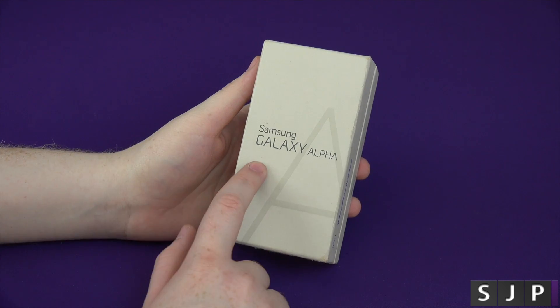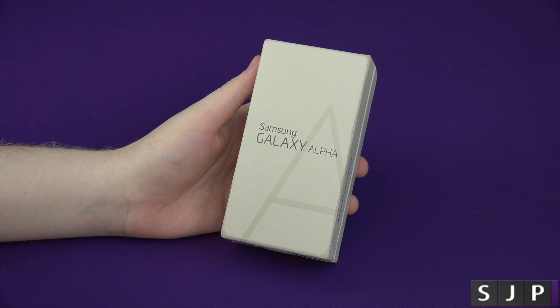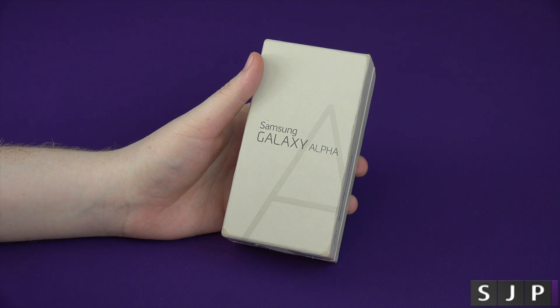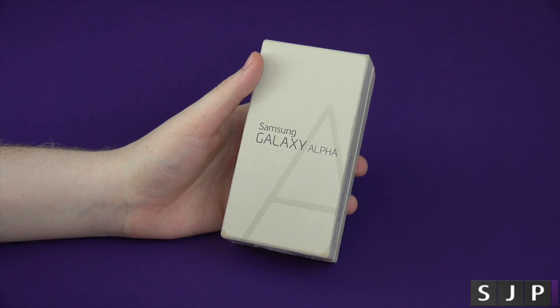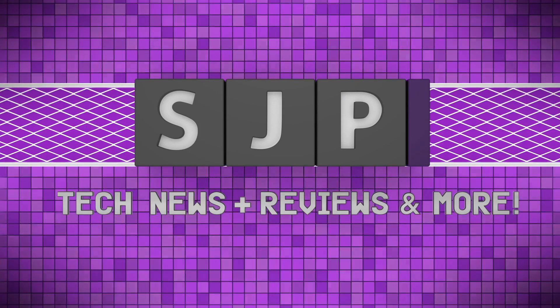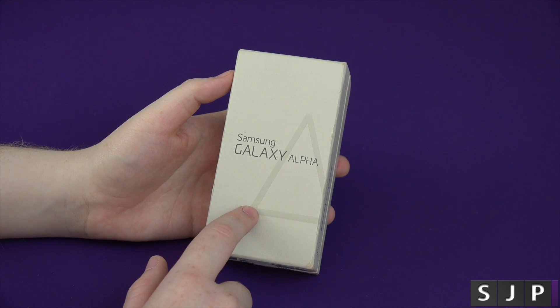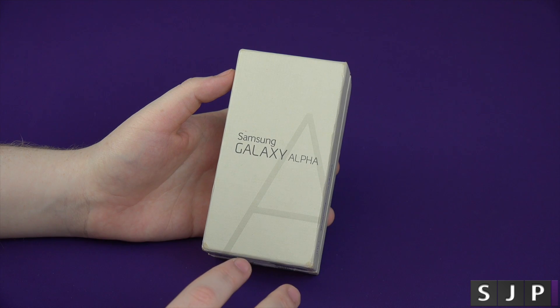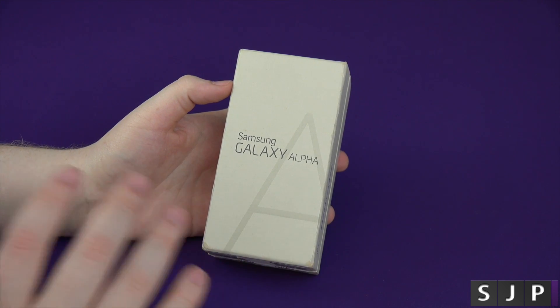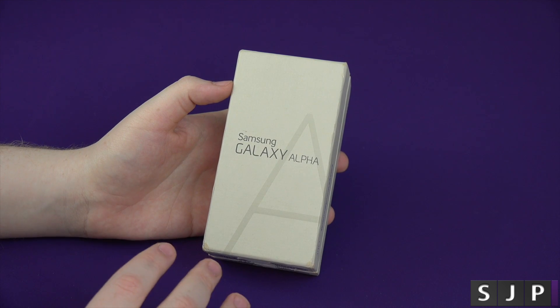Hey everybody, Sam back once again and I've got this, the Samsung Galaxy Alpha. Now, it's not the newest device in the market, but the nice people at Vodafone UK decided, do you want to have a play with one? So I figured, hell yeah. I want to say thank you to Vodafone UK for sending this in to me for the review. The link is in the description. I've never actually had a Galaxy Alpha for more than let's say 10 minutes at a time, so I'm very happy to actually get to play with this for a couple of weeks.